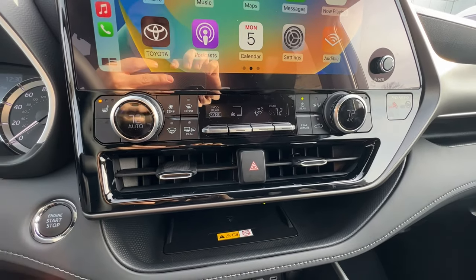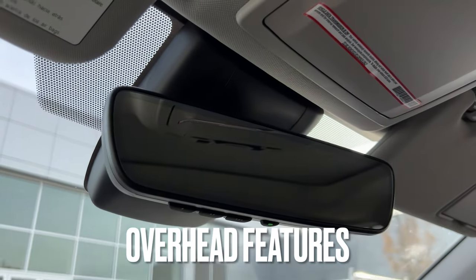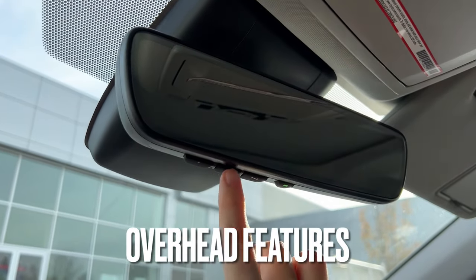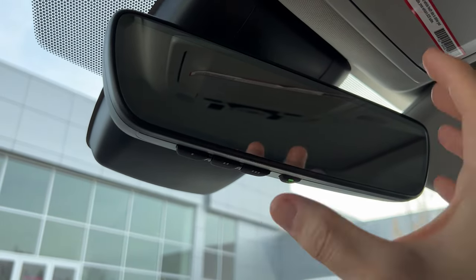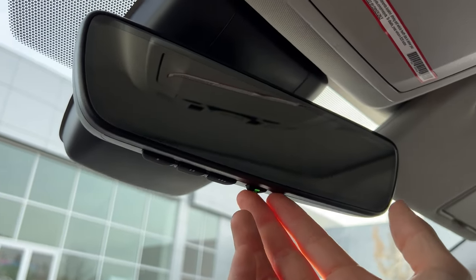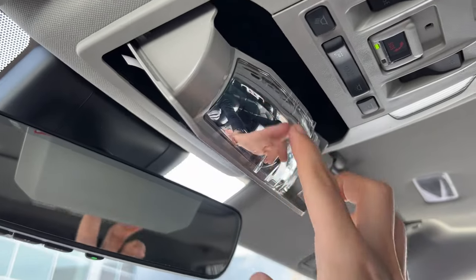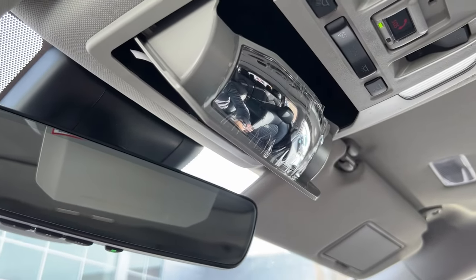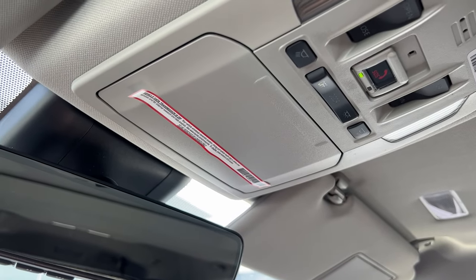Let's do the overhead features and conclude the video with the screen. Up top you're greeted with the auto-dimming rearview mirror. There are three buttons here for HomeLink — you can link up to three different garage door openers. I have the on/off button for the auto-dimming feature; most people leave it on all the time. Sunglass case here. If I go halfway up, I actually have a conversation mirror where I can see my rear passengers a little easier.